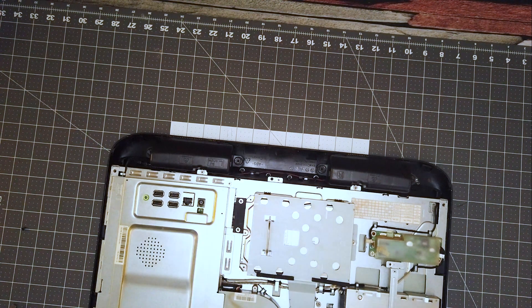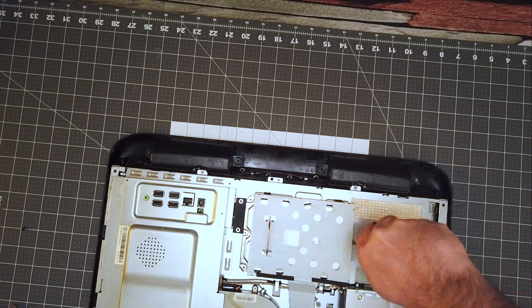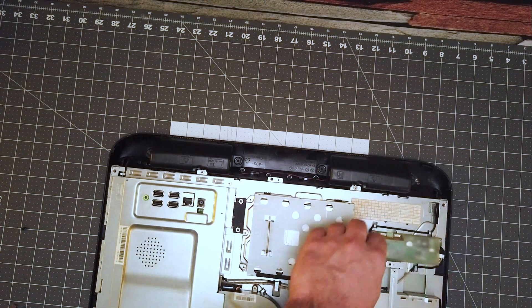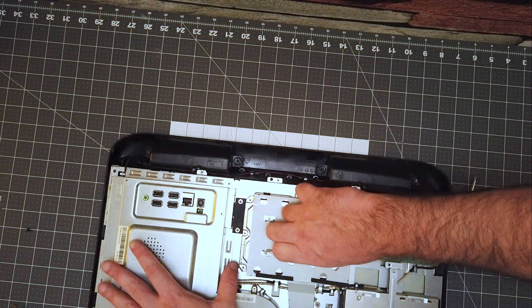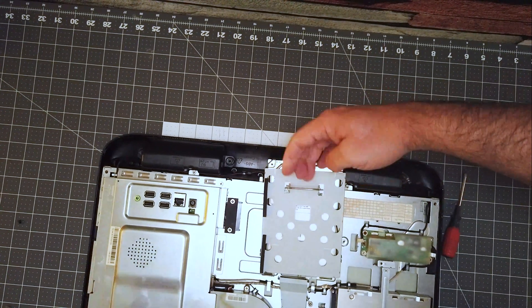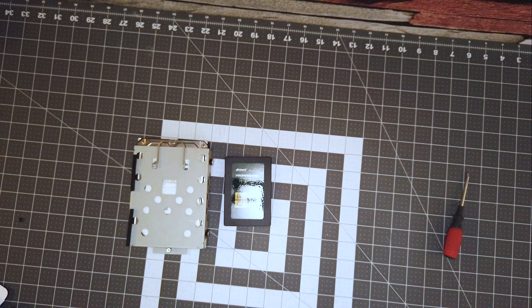For the hard drive removal, there's one Phillips head screw holding its enclosure in place. Then it's just a matter of using this little handle to pull the enclosure out. As you can see here, this replacement solid state hard drive is considerably smaller than the mechanical hard drive that shipped with the unit.